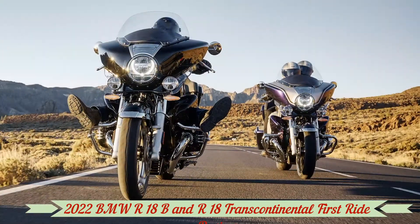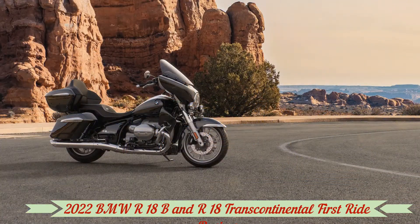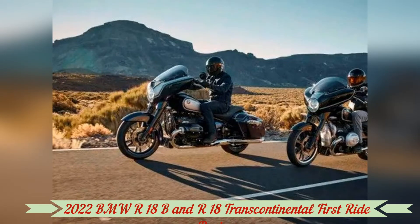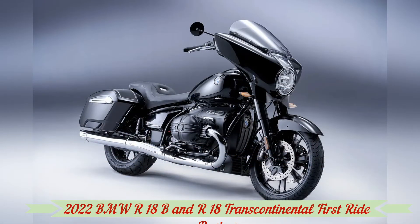The seat is comfortable, and the ergonomics are surprisingly perfect for my 6'4" build. At 75 miles per hour in the most aggressive power mode, the engine pulses pleasantly while effortlessly turning 2,650 RPM.